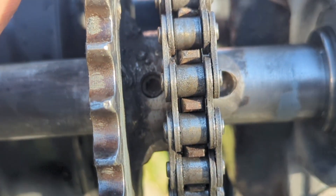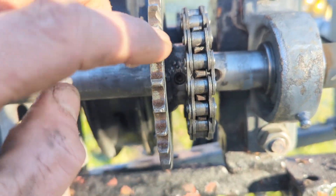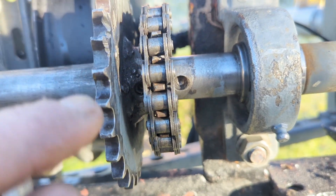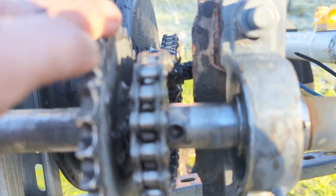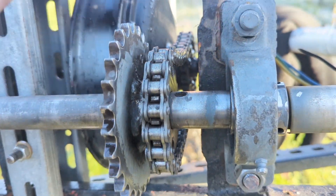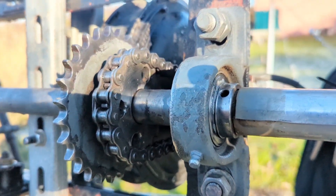That bolt connects the gears. When we want to use this gear, we'll just undo the bolt, shift it along, and then it will line up. We'll obviously have to use a different chain — I'm not too worried about that because it's gonna be very low wind for a couple of weeks, so we will get a chance to see it working. Thank you very much, have a lovely day.